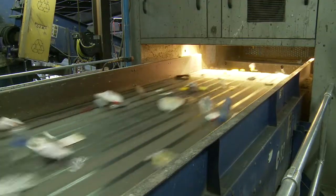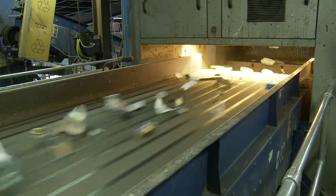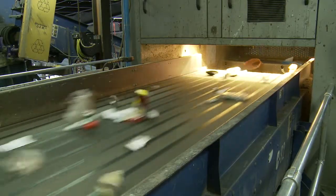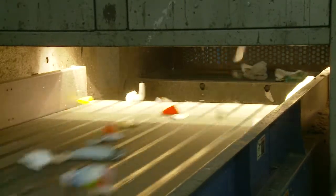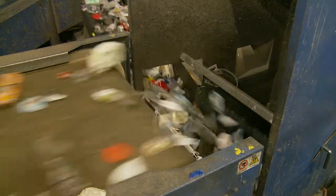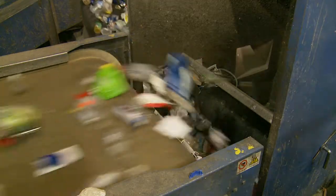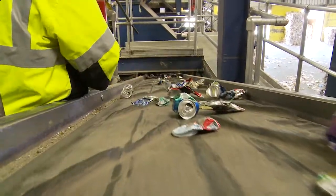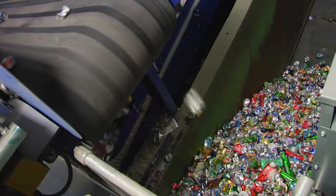The remaining containers move downstream toward the computerized optical sorters. Each type of plastic has its own DNA and is optically sorted by a combination of cameras, lights, and air jets. Now it's time to sort out the aluminum. This is done using reverse magnetic polarity, also known as eddy current. The aluminum is extracted and taken to a final quality control inspection before dropping into a bunker.